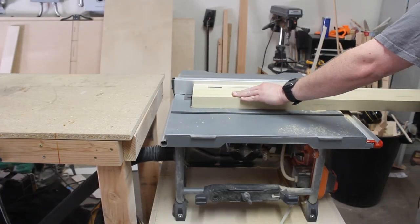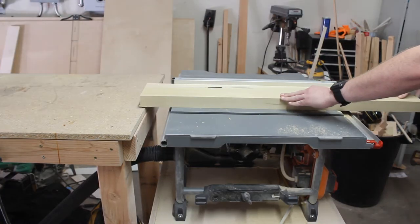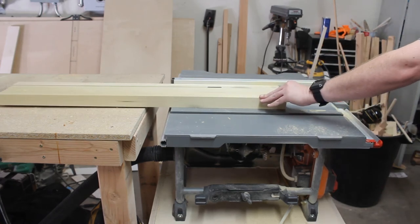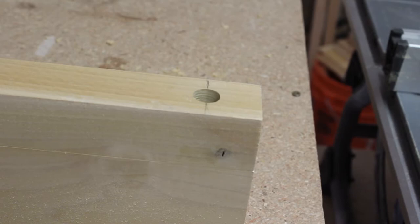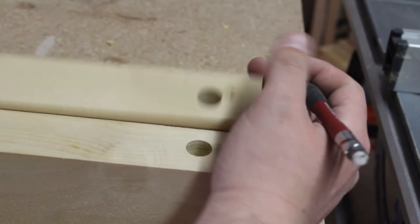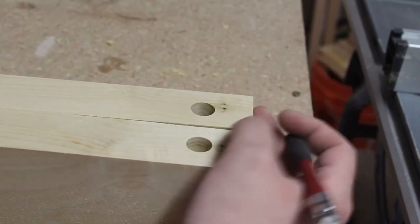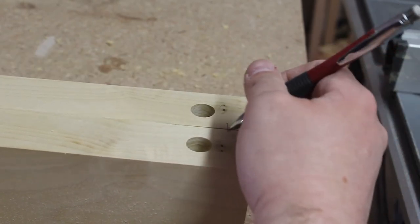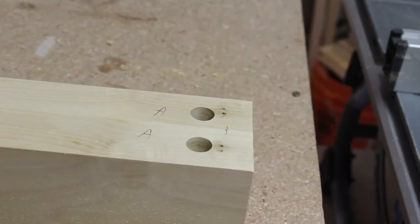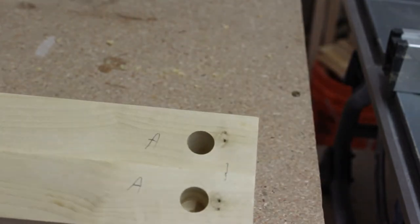After you're done drilling all three holes, we'll run the piece through the table saw, cutting off an inch and a half from the edge. Now after we finish cutting off the piece, we want to go ahead and label the side so that when we match it back up later, we know what side goes where — so we don't get flipped around on accident and nothing lines up correctly.